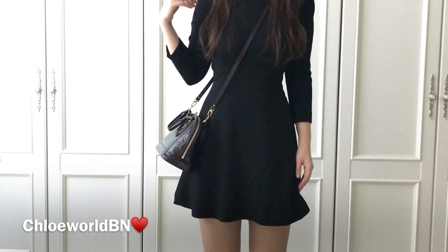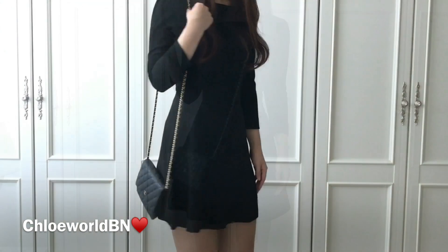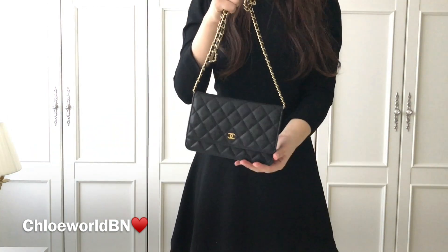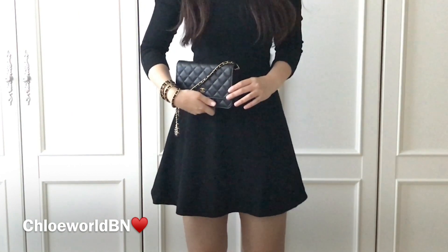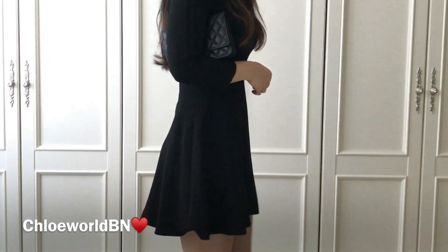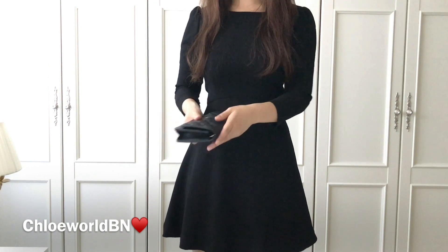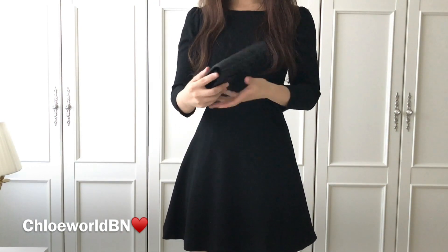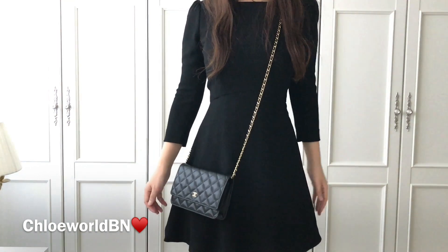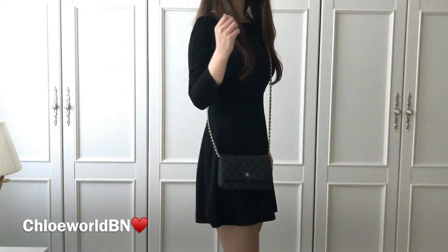When it comes to the Chanel Wallet on Chain, it's just perfect as a crossbody bag. Pros number three: it's versatile — it can be a shoulder bag, crossbody bag, mini handbag, wristlet, clutch bag, a wallet, or an inner pouch. It doesn't have any metallic pieces on the outside, so when you put it in and take it out of a bag as a pouch it's very smooth. Pros number four: it's very pretty. I love the classic shape and it looks great with any kind of outfit.